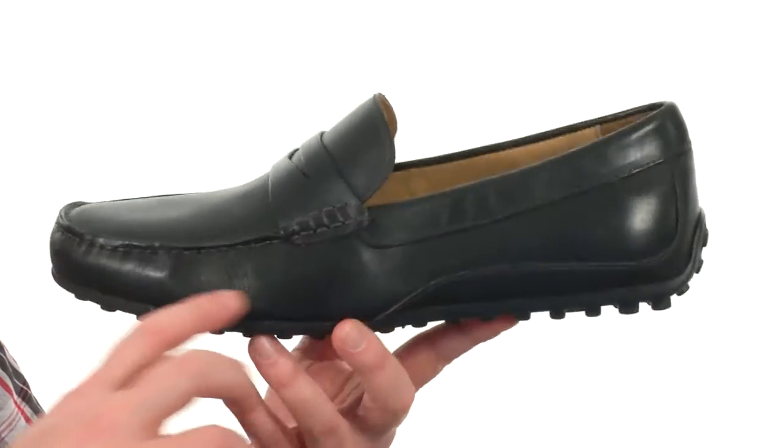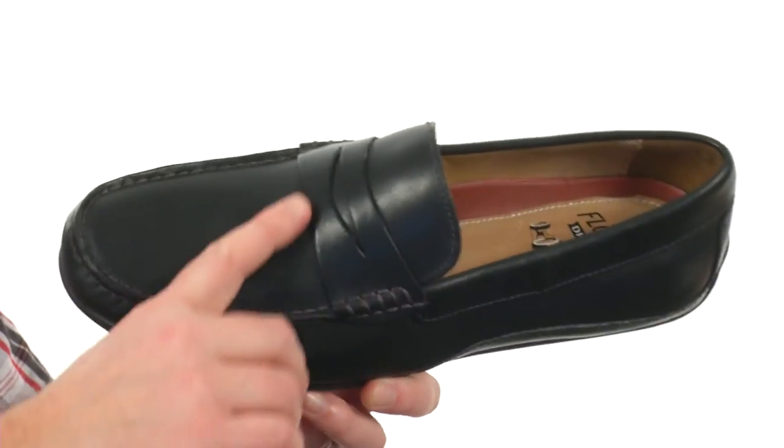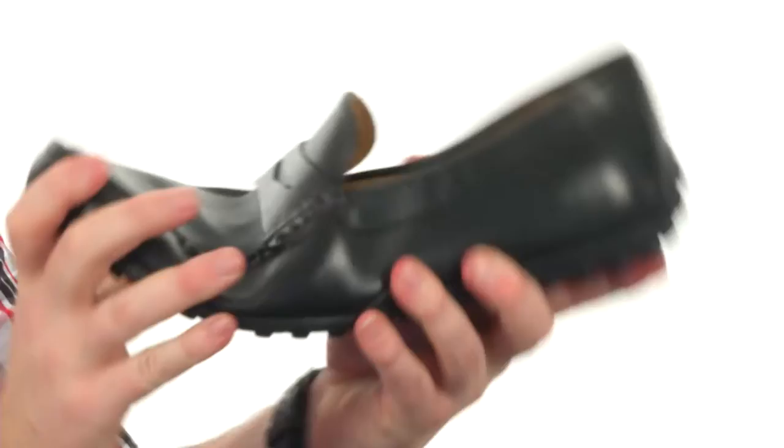The one I have here is a smooth leather — there are also some suede versions as well. You get the penny keeper detailing across the top, smooth leather on the lining, and generous cushioning down on the footbed. The flexibility of this shoe is incredible.